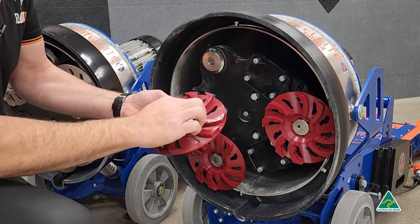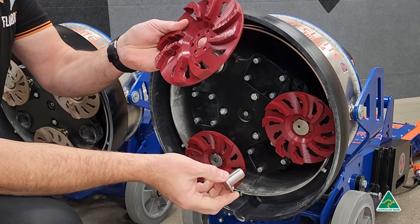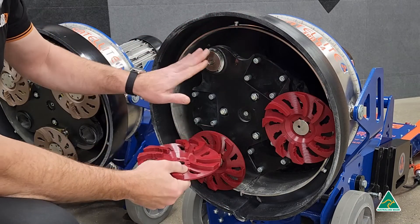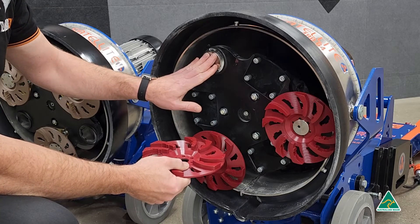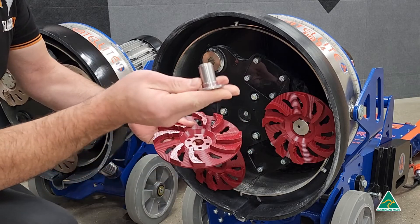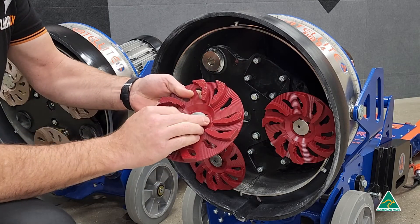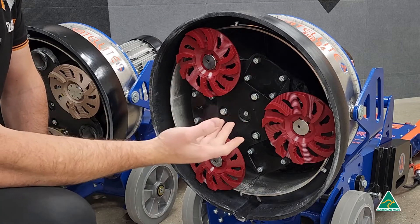We have an insert, the disc which is a consumable item of course, and we have the plug sitting up in the machine. This can be removed so you can fit turbo plugs to the machine. Let's have a look at how to put it together — we have an insert, put that into the disc and then put the disc into the plug. It's a very simple system.